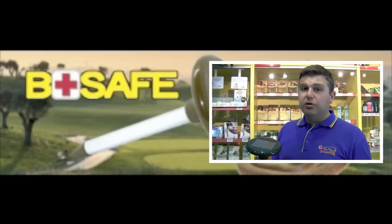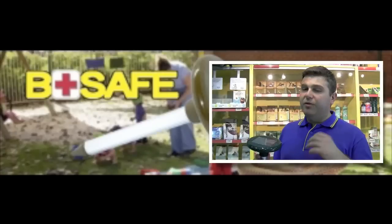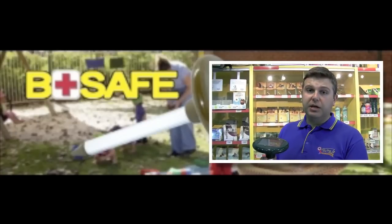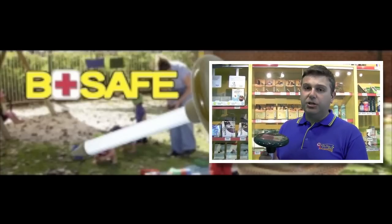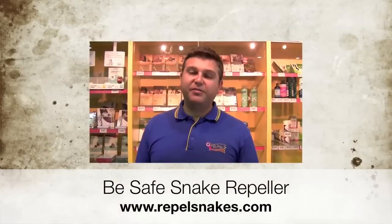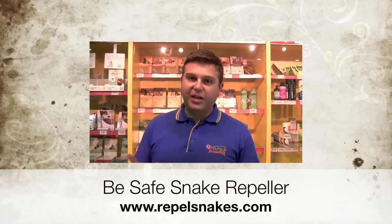And they go just beyond the backyard — like golf courses, like resorts, can get inundated with snakes. We've had some very good reports from snake repellers being installed in child care centers as well. How safe can you feel when you know that you've left your child at a child care center and they're protected? By installing snake repellers around those properties, we can protect our clients. I hope you found that information on the BeSafe snake repeller worthwhile and we'll catch up next time.